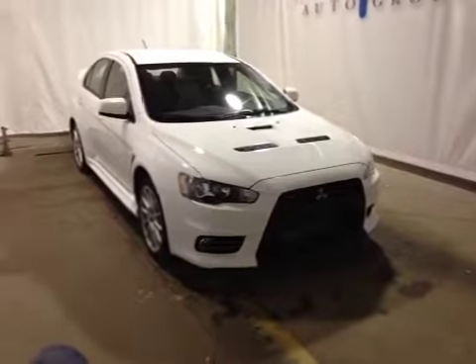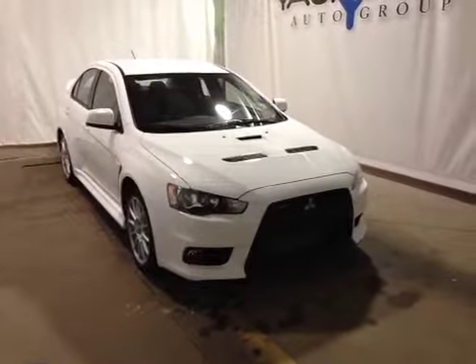Thank you for watching. I'm proud to present to you this 2014 Mitsubishi Lancer Evolution.